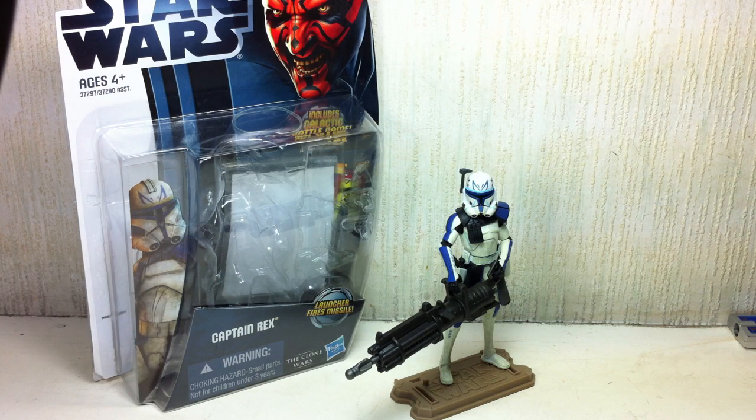This is Star Wars The Clone Wars 2010 Captain Rex. The figure is part of the second wave of the Clone Wars figures to be released in 2012.